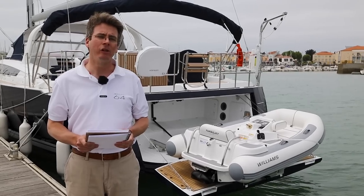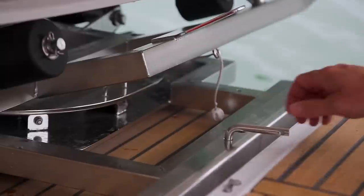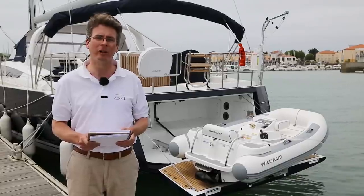Step four: put the holding strap around the dinghy and cinch it up to make sure that it is secured to the trailer. At this point you also want to remove the locking pin from the track and place it into the trailer to keep it from tilting.